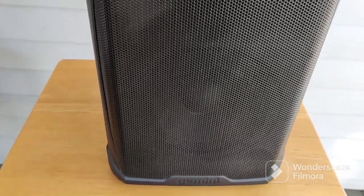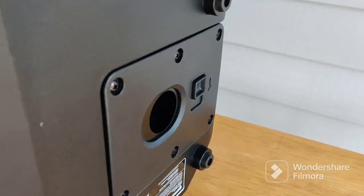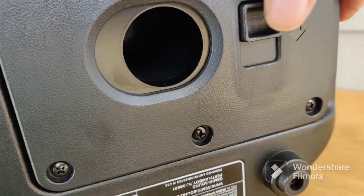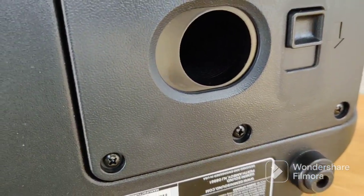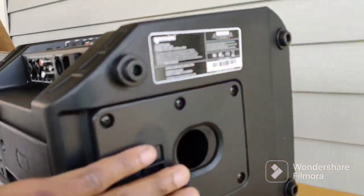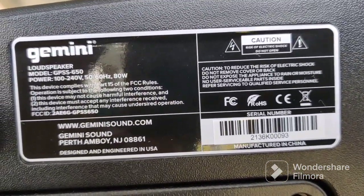One other thing I wanted to show you guys which may be important: the bottom of the speaker. Let me lean it to the side — it has four rubber feet on the bottom. It also has a pole mount where you can set it on top of a sub or connect it to a subwoofer, and you can adjust the tilt of it with this little adjustment here. So that's the bottom of it.